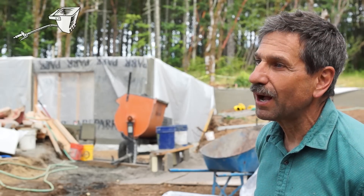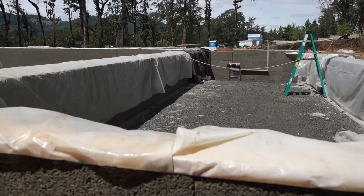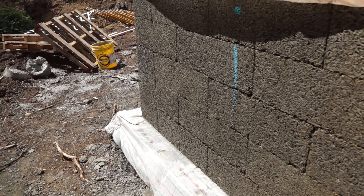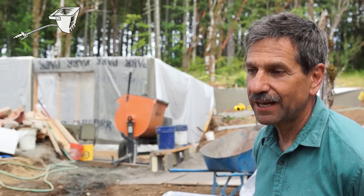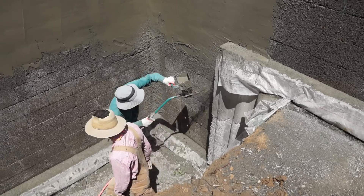One of the problems with the FastWall was we have to get it all water sealed. In any basement we'd have to water seal it, but this specifically has a challenge because it's a very porous product. So we decided that hand troweling would be a tedious, tedious process.